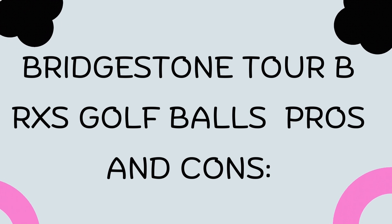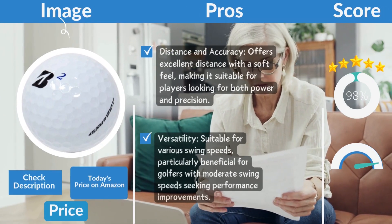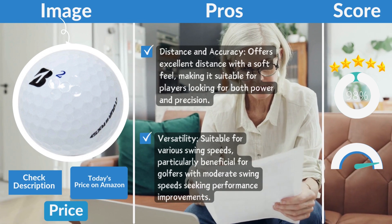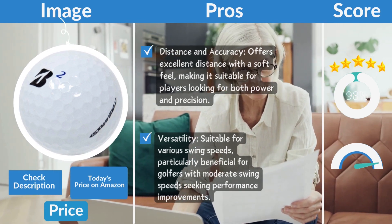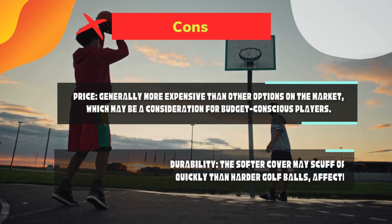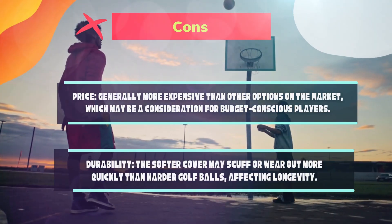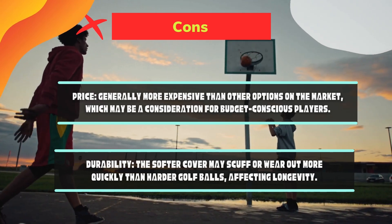Bridgestone Tour B RxS pros and cons. Pros: distance and accuracy — offers excellent distance with a soft feel, suitable for players looking for both power and precision. Versatility — suitable for various swing speeds, particularly beneficial for golfers with moderate swing speeds seeking performance improvements. Cons: price — generally more expensive than other options on the market, which may be a consideration for budget-conscious players. Durability — the softer cover may scuff or wear out more quickly than harder golf balls, affecting longevity.